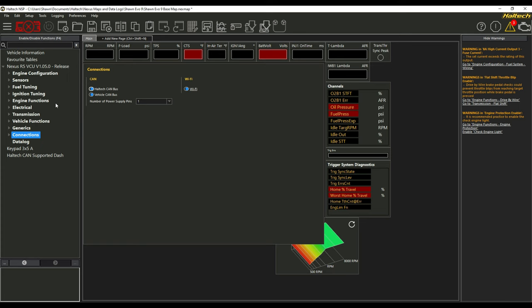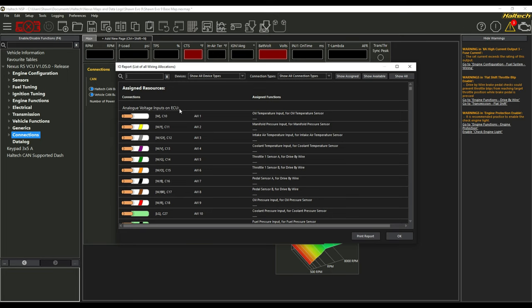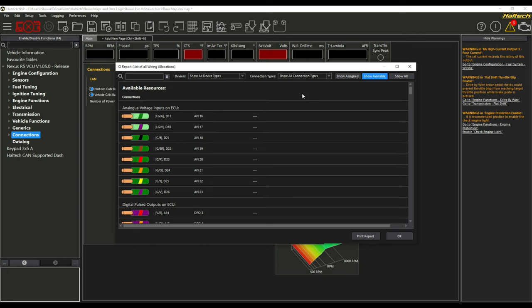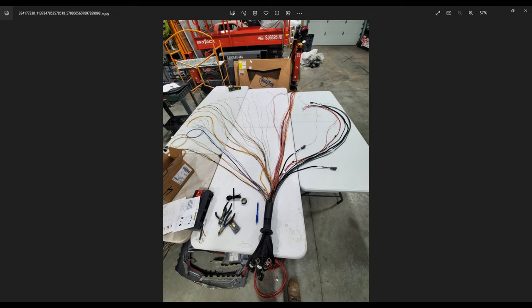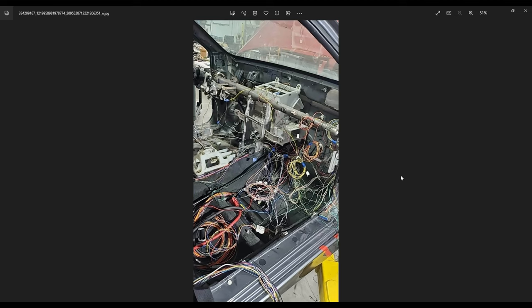After going through the entire program and selecting all your wires, the coolest feature is the IO report at the top — it gives you a complete list of every wire assigned to everything. Print it off, take it to the shop, and you can also print the available wires and de-pin everything you're not using from the harness. Here we have our Nexus VCU, a few sensors, the flying lead harness, CAN keypad, dash, boot kit, and additional wiring supplies. We laid the harness out on a table, separated and labeled every wire with a label maker, grouped wires going to the same area, taped them up, and brought them to the car.